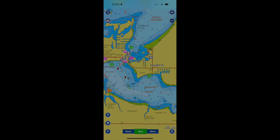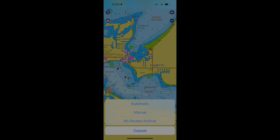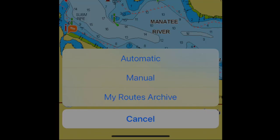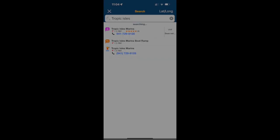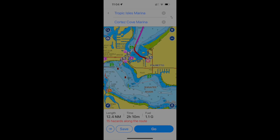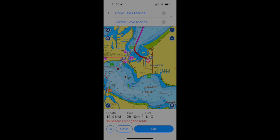From the Navionics app, select 'route' at the bottom of the screen. That opens a window to choose your route type — automatic route, manual route, or archives. For this exercise we're doing a quick automatic route. That takes us to the screen where we select our starting point: I'll type 'Tropic Isles Marina' and select it, then for the destination I'll pick Cortez. Now you can see the route on screen — I'm going to save it as route number one.